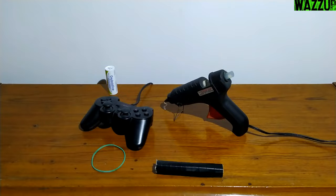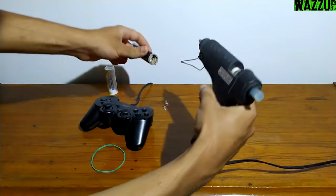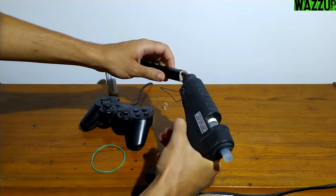Yeah, that's hot. It's time to work. First thing to do is getting that cardboard stick and the glue gun. Put the glue inside the stick and a little bit around it.